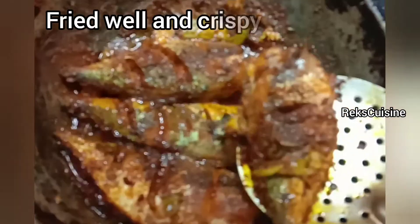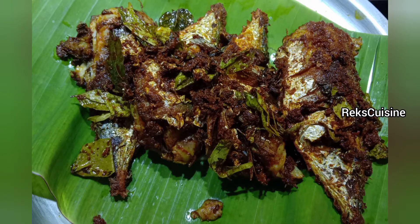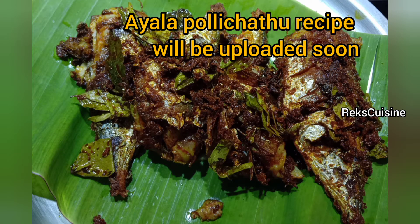You can also refer the description link to get the fish fry recipe with crushed small onions. Fish Pollicida recipe will be uploaded soon.